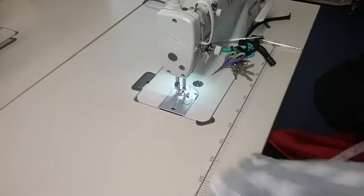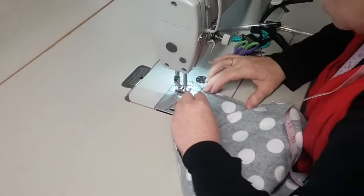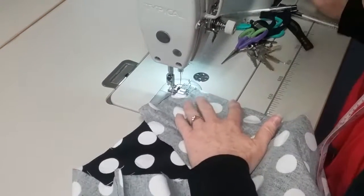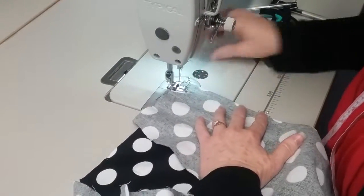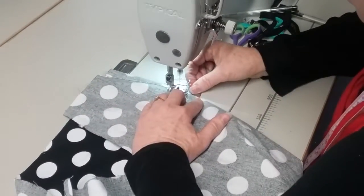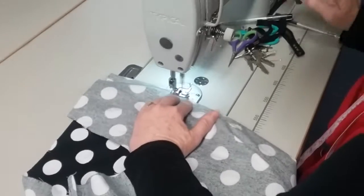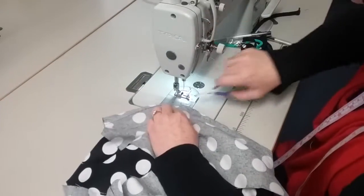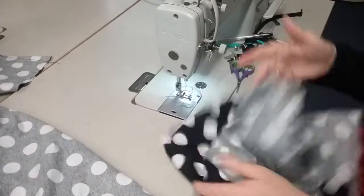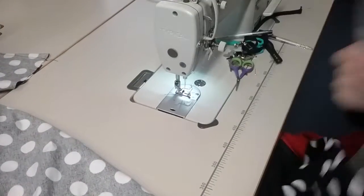Sew the other one to exactly the same length. You should have six darts altogether — two on the front, one on each side, and two on each side of the centre back. Again, reversing at each end. I've pre-pinned these just to speed up the process.